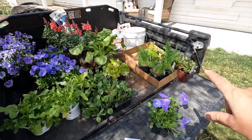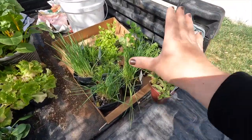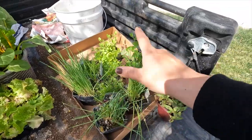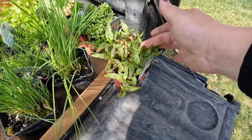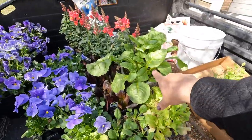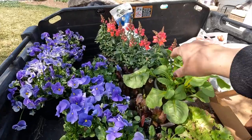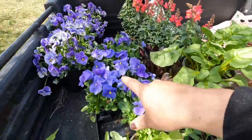This is what we have gathered up. We've got a bunch of different herbs that can handle a little bit more shade: chives, chamomile, oregano, parsley, marjoram, and Vietnamese coriander - beautiful plant. Then we've got an assortment of greens: spinach, different types of lettuce, Swiss chard, and a few edible flowers - snapdragons, which are edible, plus pansies and violas.